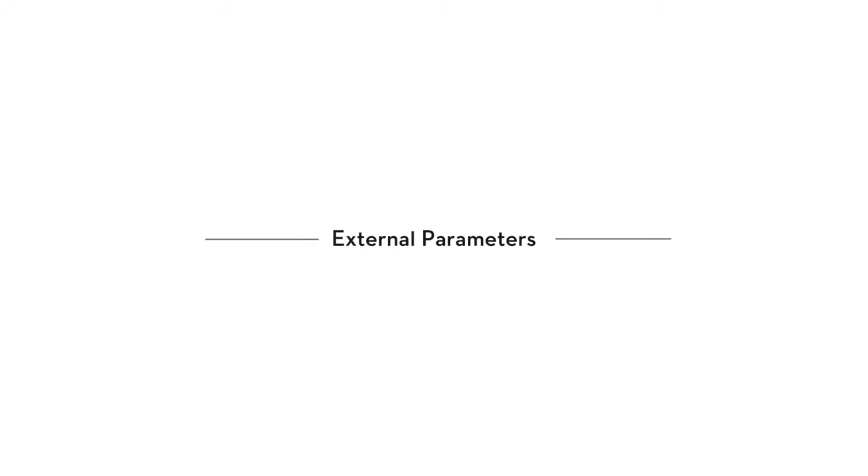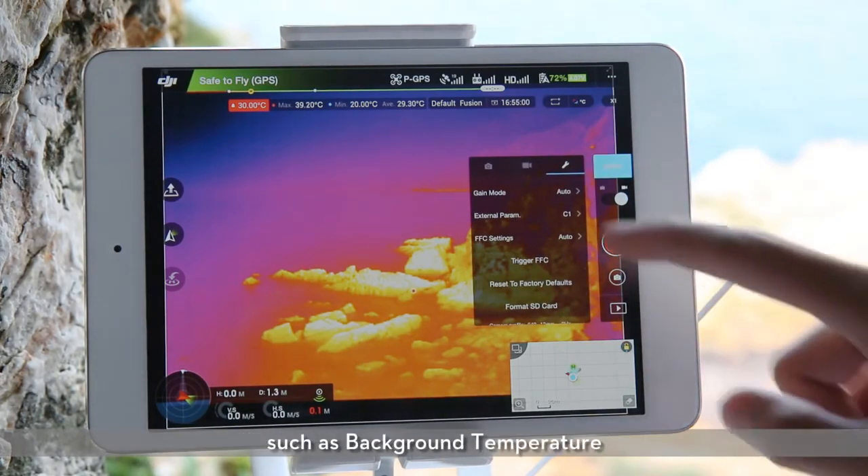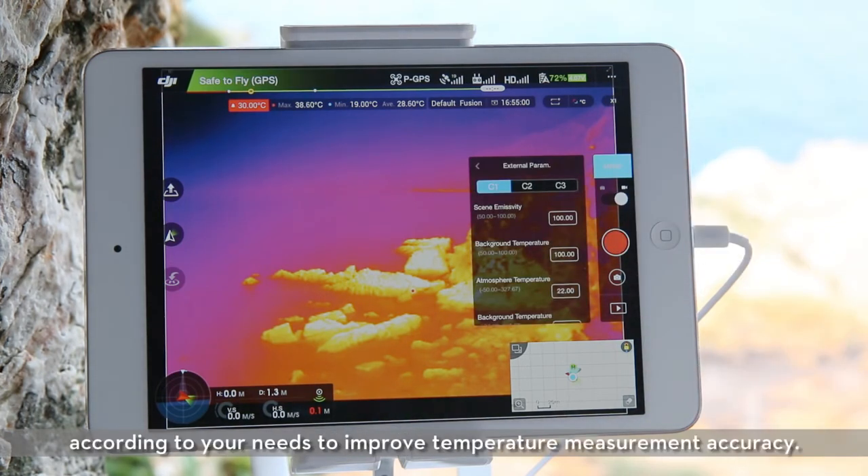The Zenmuse XT radiometric allows you to set external parameters such as background temperature, scene emissivity, etc., according to your needs to improve temperature measurement accuracy.